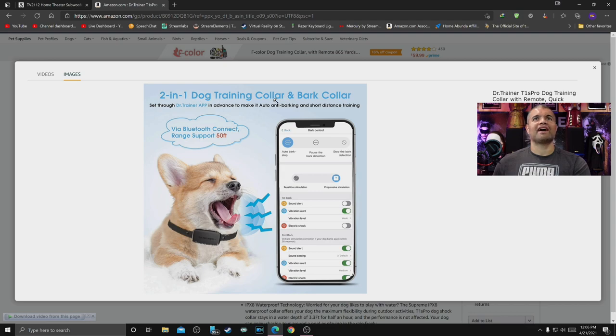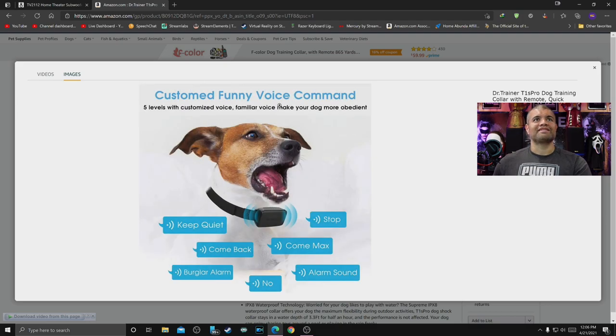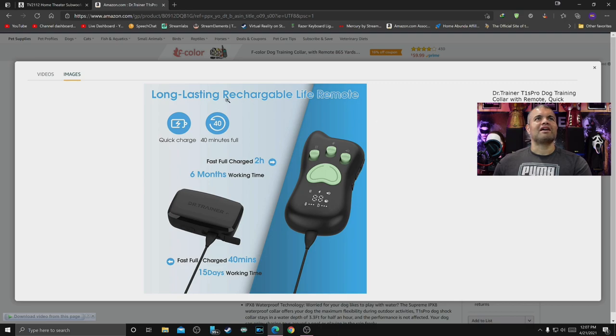It's a two-in-one dog training collar and bark collar. With the bark training, the first bark triggers a sound alert, then you can increase the intensity on the second bark. You can also auto stop, pause, or stop it altogether. The voice command feature gives you five levels of customized voice — 'keep quiet,' 'come back,' 'no,' and more. There's actually a little speaker on the collar — how cool is that.